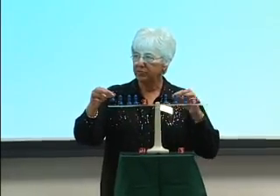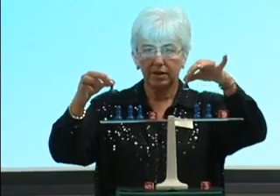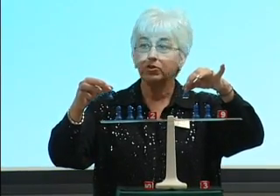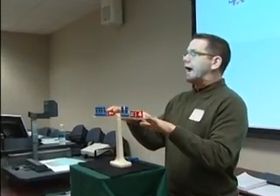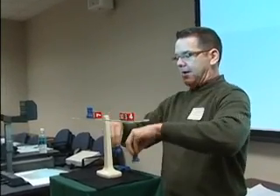If I take one blue pawn from this side and one blue pawn from this side, my scale is still balanced. Would you agree with that? So we look over here and we think we can subtract two from this side and two from this side.